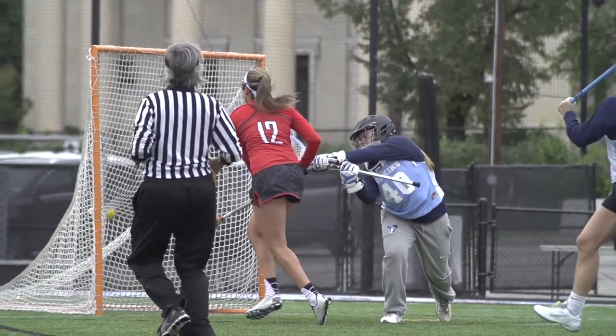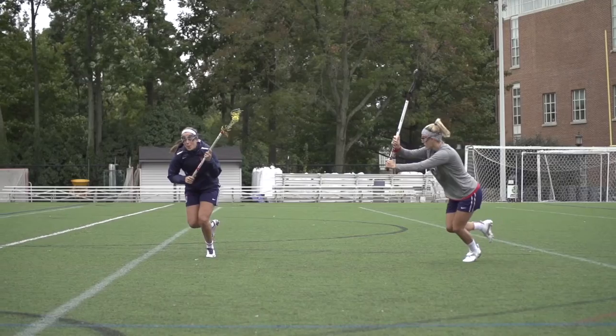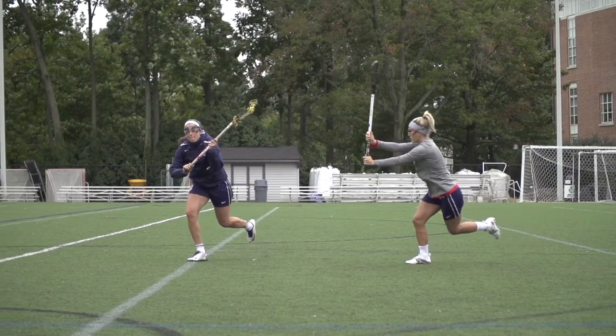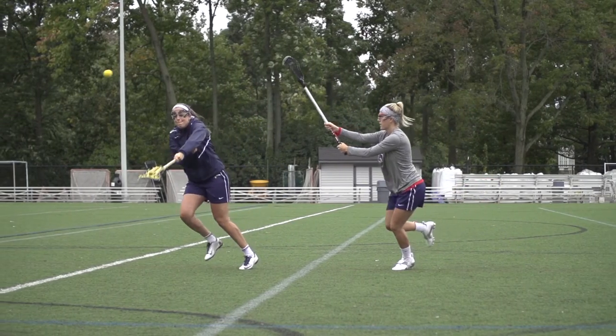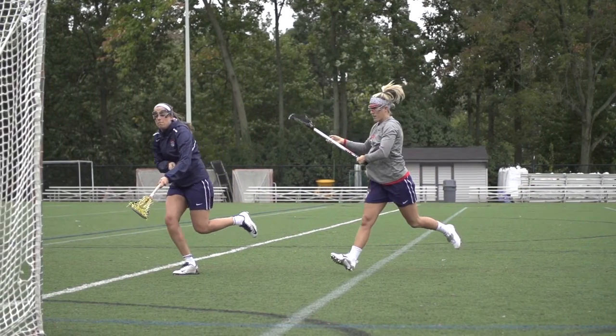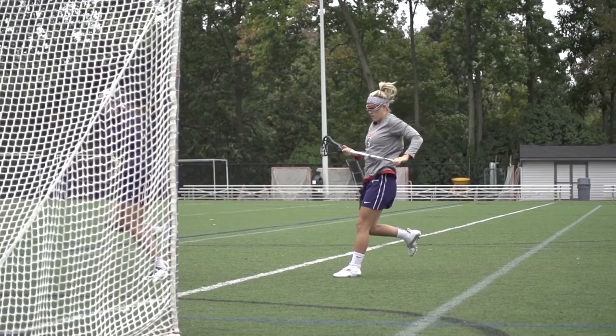A lot of people think that the best option in these type of shots is to go in straight to the goal, which might not necessarily be the best option. Because if someone's crashing hard on your stick side, or there are multiple defenders on the hash mark on your stick side, they could easily get to you and extend their stick to block a shot. So by going on an angle you'll have more time to get away from them and have your hands free to shoot around their sticks as well as the goalie. I'm Alyssa Murray and you're watching Lacrosse Magazine.